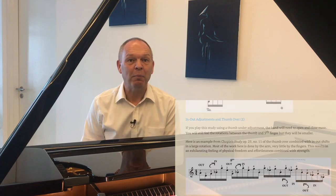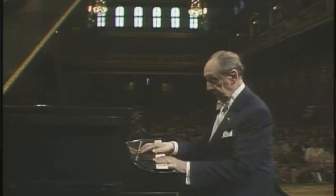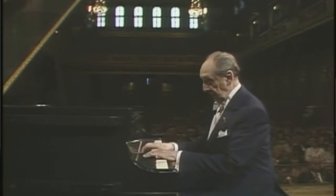Another example is the famous flat finger debate. There are many teachers that will tell you your hands must be in a curved, relaxed position and it's not possible to play with flat fingers. But anybody who's watched Vladimir Horowitz play can see that he frequently plays with very flat fingers and it never bothered him. So to have somebody tell you that it's impossible to play in that way can't be 100% correct.